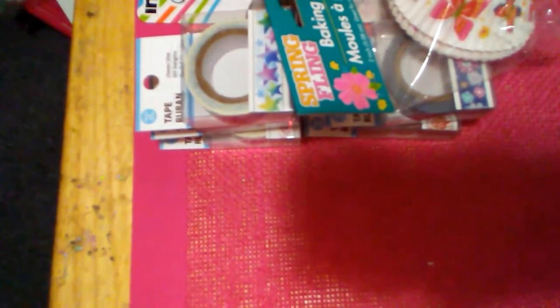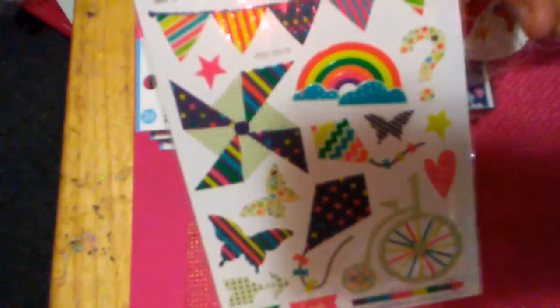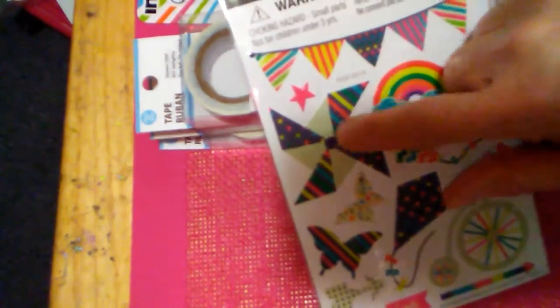I haven't seen anybody haul these stickers. They remind me of summer — bicycles, little wooden pinwheels, kites and all that. I just thought they were really cute.